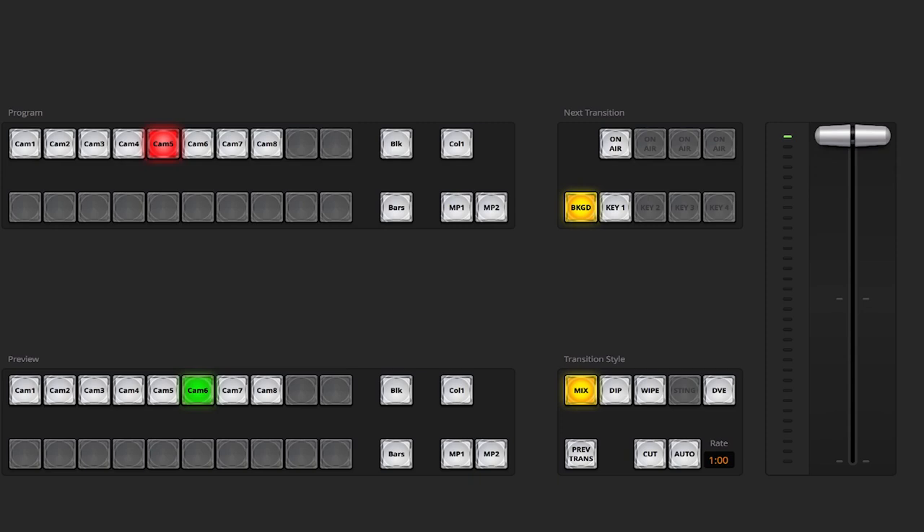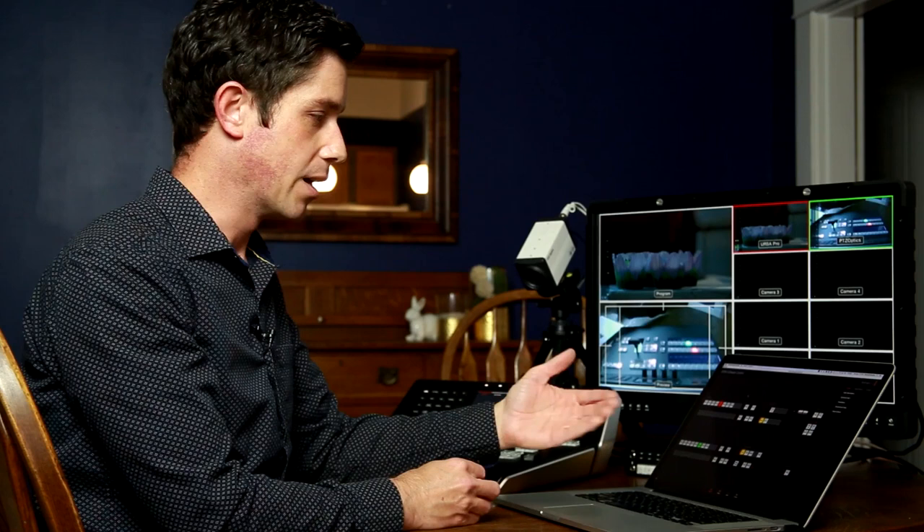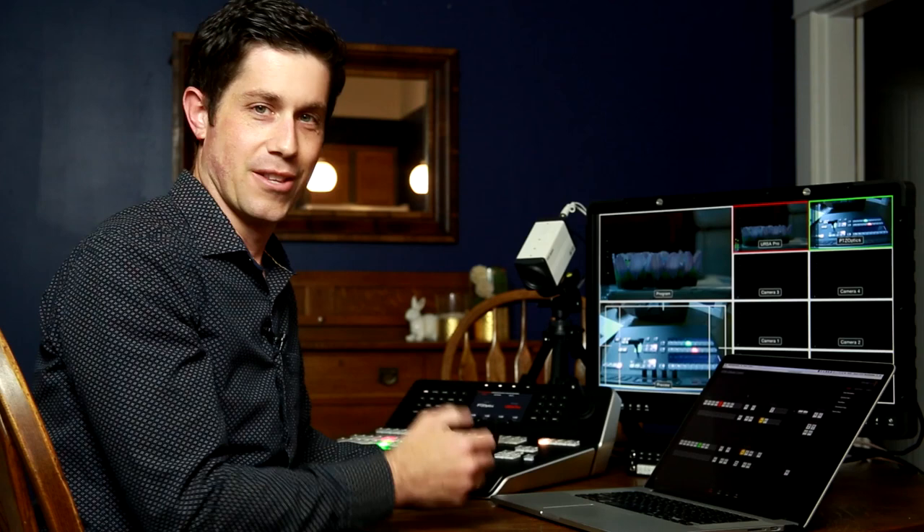The software is mostly straightforward because it's basically just mirroring what you can see physically on the panel. This could be useful if you have two operators in the control room — one person setting up graphics or colors, queuing up media or stills, and then the other person as the director actually calling the switches and operating the panel itself.